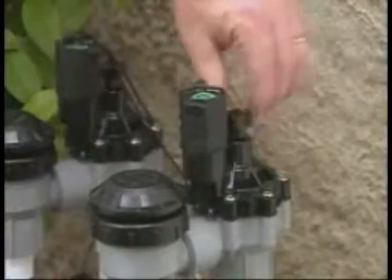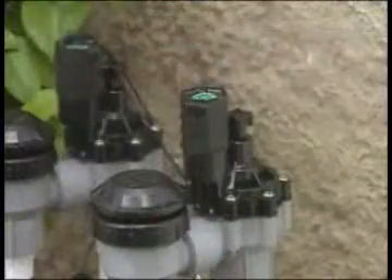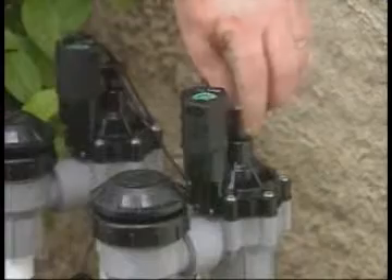To decrease the water flow, turn the flow control stem clockwise. To increase the flow, turn the stem counterclockwise.